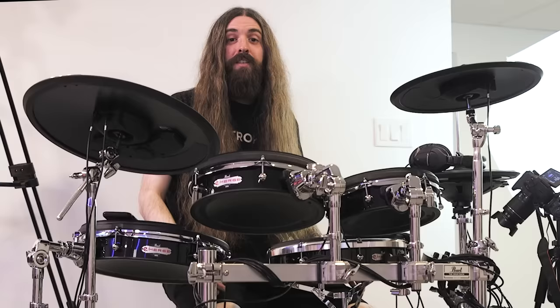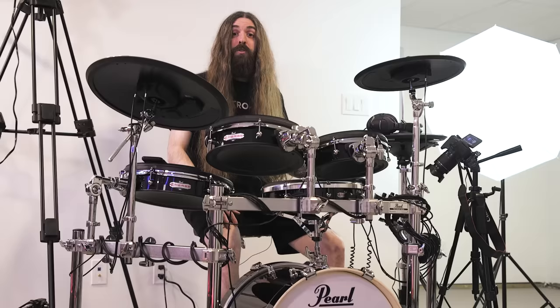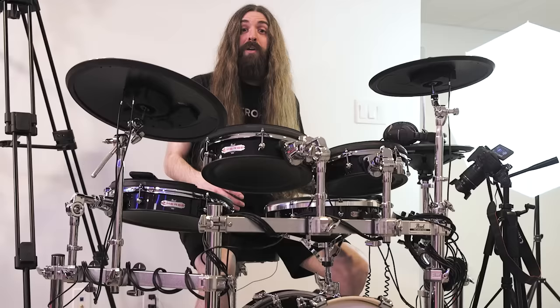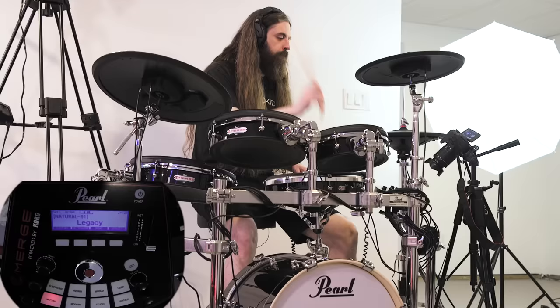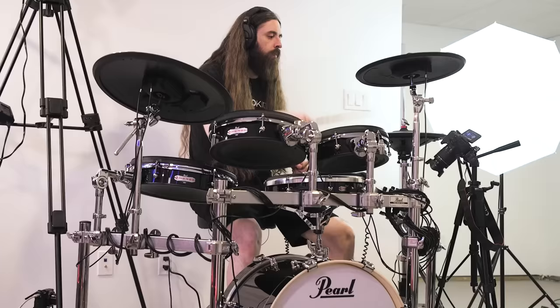And now for the brains of the operation — the module. For all you noobs out there, the module is what powers the kit, and this is what has all the different sounds on it that we can play using the pads. It's got 35 different drum kits in here, and you can make up to 50 of your own customized kits. There's a really nice variety of sampled Pearl kits recorded in a huge studio in Nashville, Tennessee. There's also some electronic, world percussion, and orchestral sounds, courtesy of Korg. And if you're tweaking your own custom kit, there are 700 instrument sounds to choose from. The first thing your eyes are drawn to are these eight buttons, which are the groups of different drum kit sounds — seven preset groups, and then the user group where you can store all your custom kits.